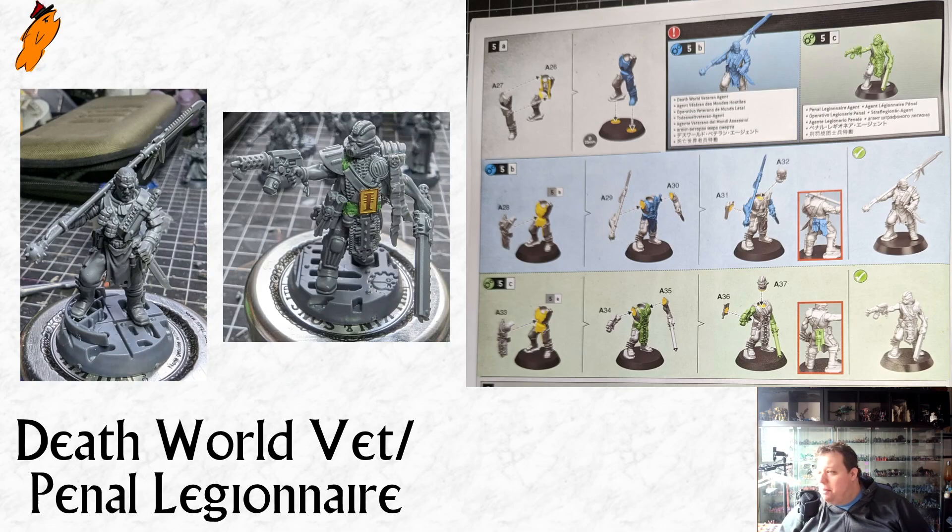So we've got the Deathwell Vet and the Penal Legionnaire. The Deathwell Vet is the one I chose to assemble more or less as per stock. He did come with a tactical rock under his raised foot — I decided to get rid of the tactical rock and use some detritus from the basing kit to pose him in a more industrial environment. I think that's worked really, really well. He looks really lovely. Along with the Pistolier, I think he's one of the better miniatures in this set by far.